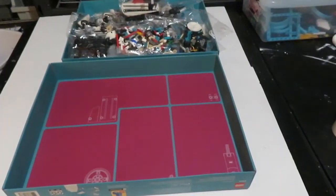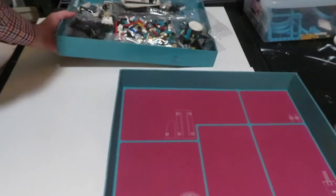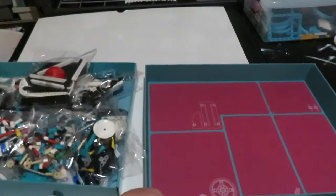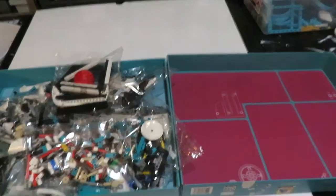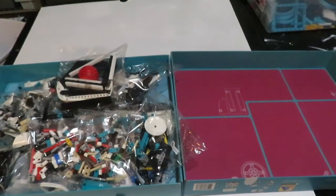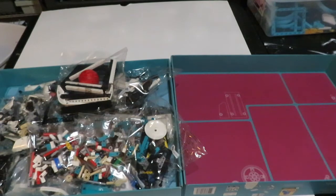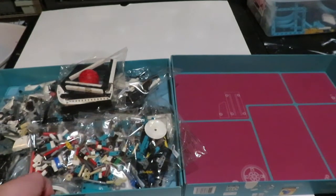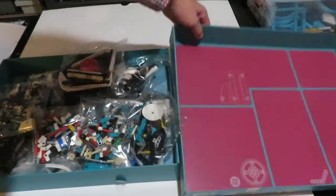I should note that I'm looking at this through an education lens because I work with schools, students, and educators. That thought process can sometimes be a little different from a hobbyist, or someone who just likes to build with LEGO in general, or just you and your kids at home. So, opening up the box, you can see what's inside.